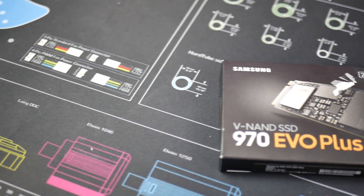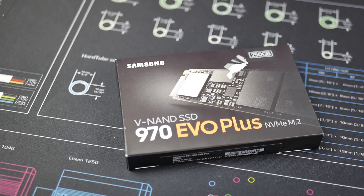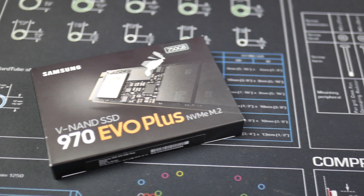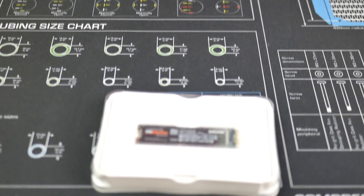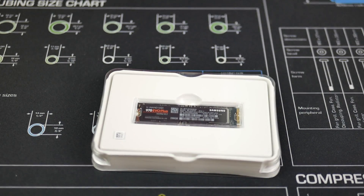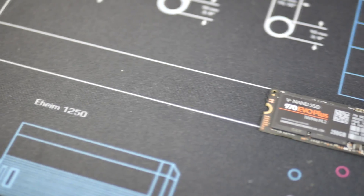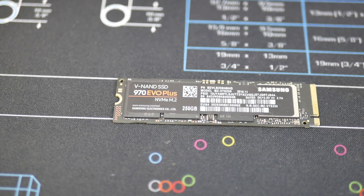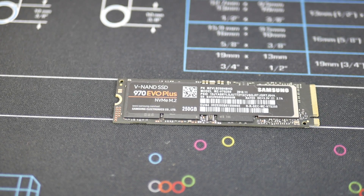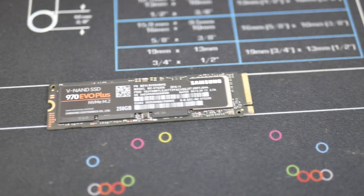The Samsung 970 EVO Plus is the latest V-NAND SSD for consumers from Samsung. It uses 3-bit MLC V-NAND and the brand new Samsung Phoenix controller, so it should have very high write speeds and very good read speeds as well. It's designed to provide 3,500 megabytes per second read and 3,300 megabytes per second write. The 250GB version has write speeds of 2,300 according to Samsung. It uses 512MB of LPDDR4 DRAM cache memory and comes in the M.2 2280 form factor, so it's very small and likely to fit in the majority of motherboards on the market.